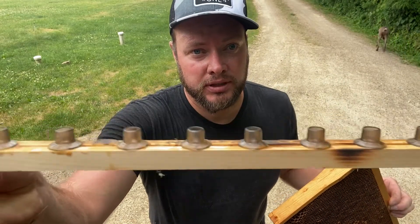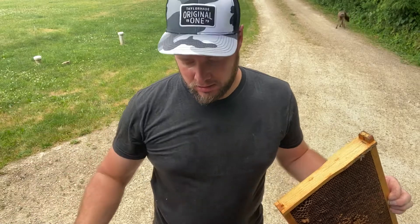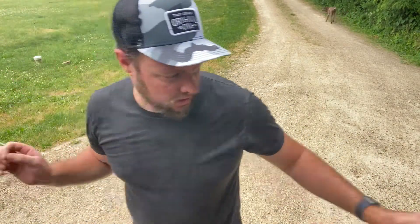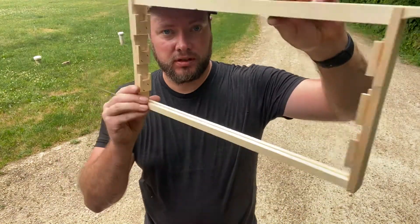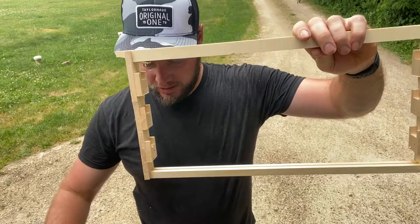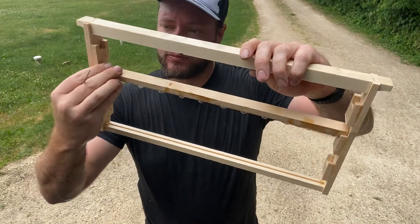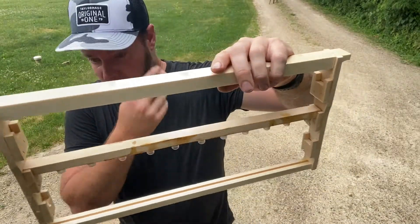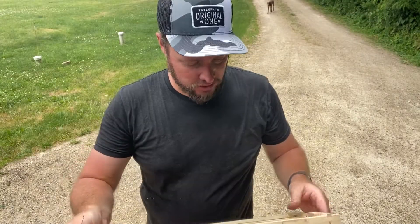These happen to be JZBZ cups, and they will end up sitting in the starter frame. Here's the starter frame — we've got these little hooks here. So once I get this grafted, we'll have three of them in here, and then this goes in the starter colony. I'm going to get started.